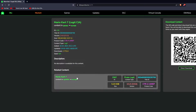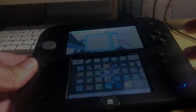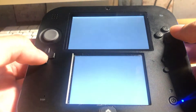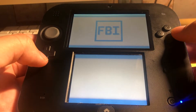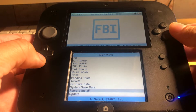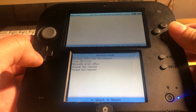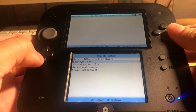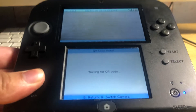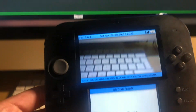What you want to do is scan the QR code, which I'll show you after I switch to my phone. Go into FBI, scroll all the way down to where it says Remote Install, and click QR Scan QR Code.